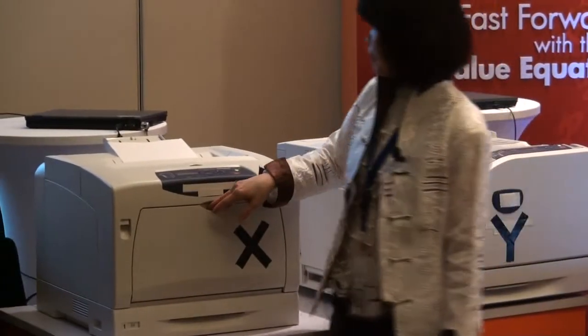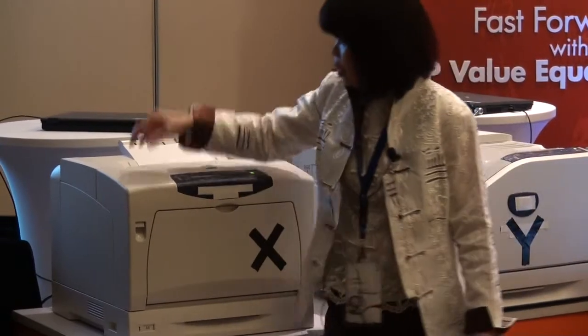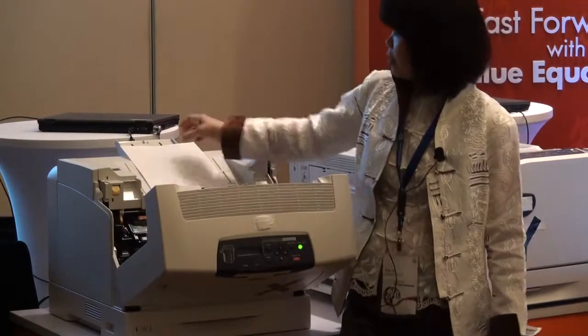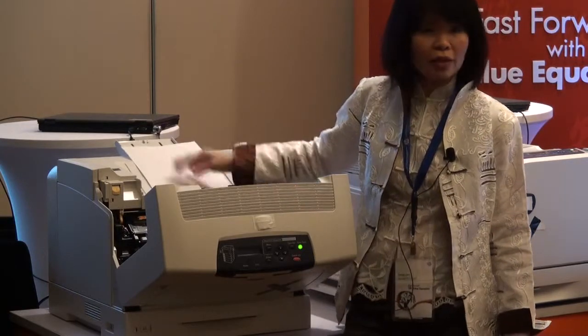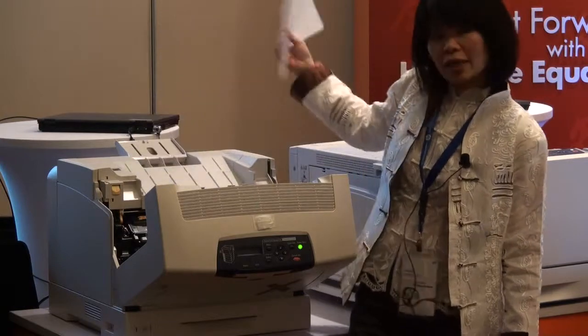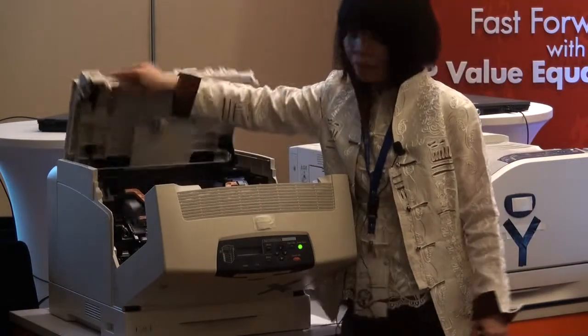Now let's see what you need to do when you have to change the toner cartridge. Okay, so first — five steps for this. Remember this is an output tray. Sometimes I put things here, so I have to first take out whatever is here. Step one. Open it up.